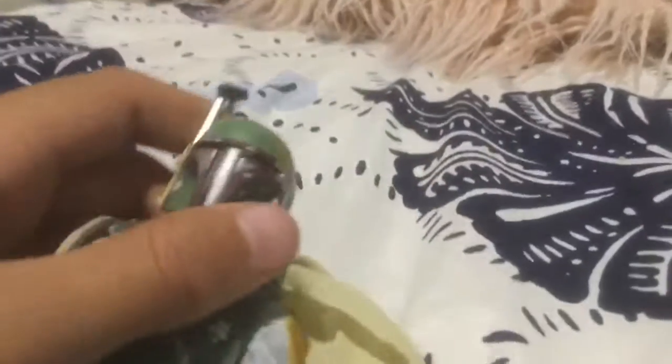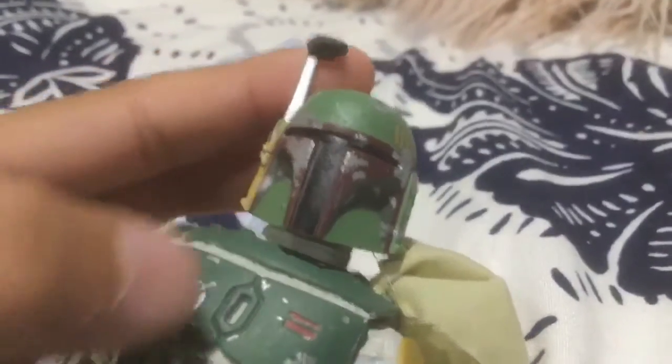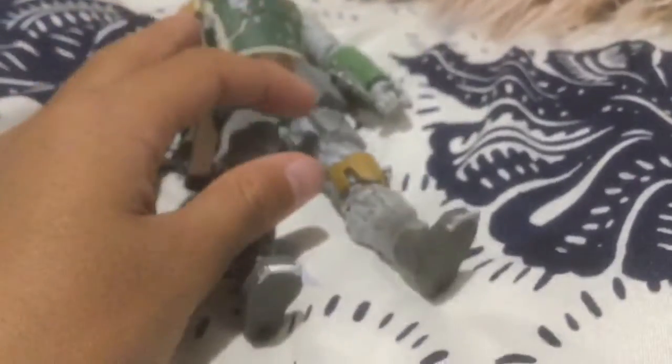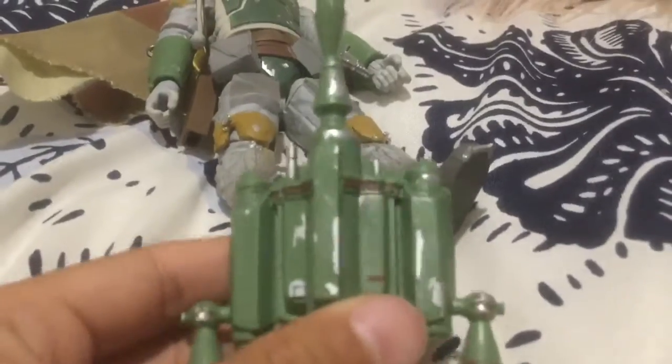It comes with the jetpack, a pistol, and a blast rifle. Okay guys, I unboxed the Boba Fett. I'll show you the head — this is the head. And then the body comes with the ponytail thingy, the cape, and there's a hole in him. These are the arms and the legs.